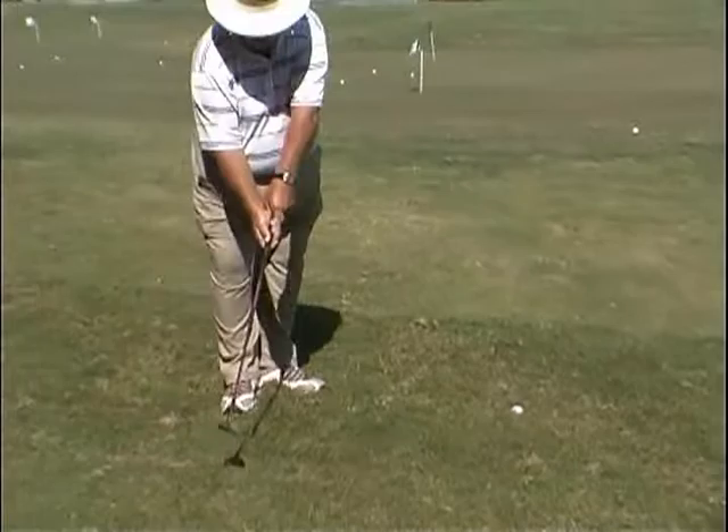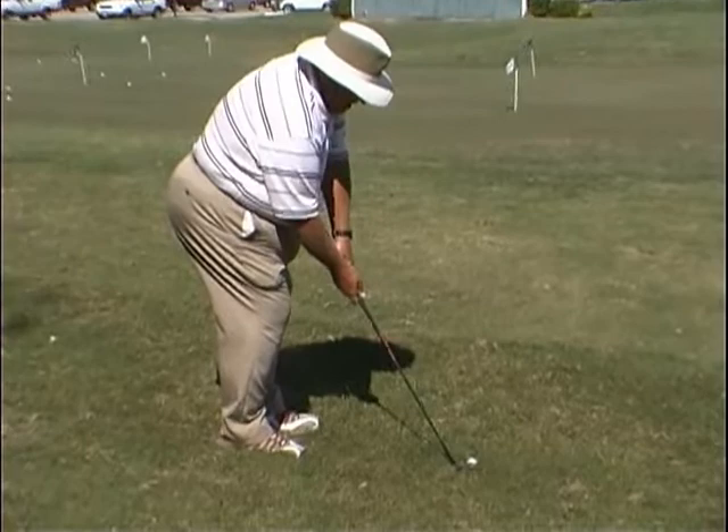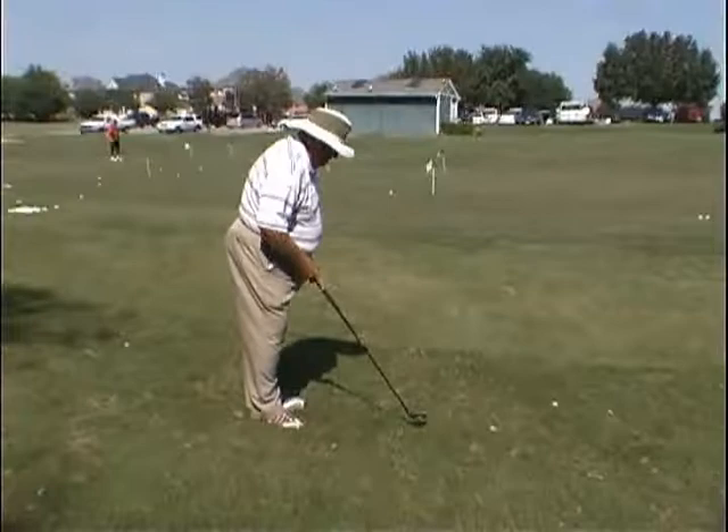Now the next swing we're going to do is the hammer, where we just cock the wrist. The hammer method — just cock, cock it out of there. Very effective out of these bad lies, out of a hole or off of hard pan, off of a bare lie.